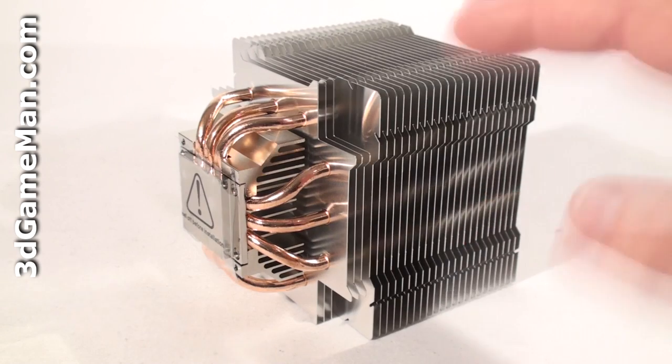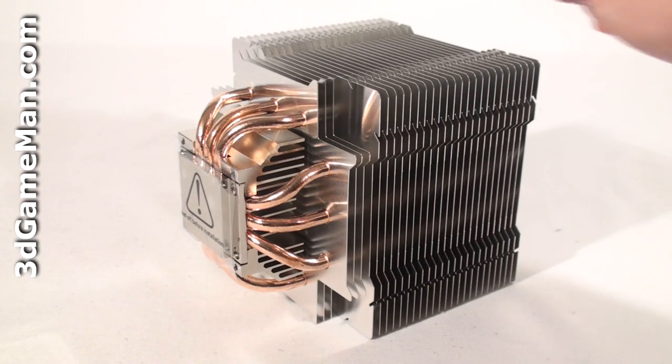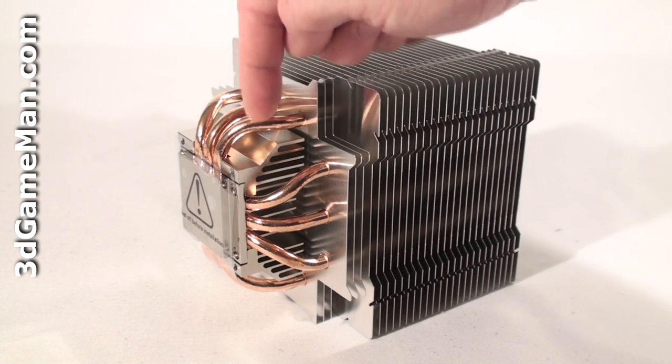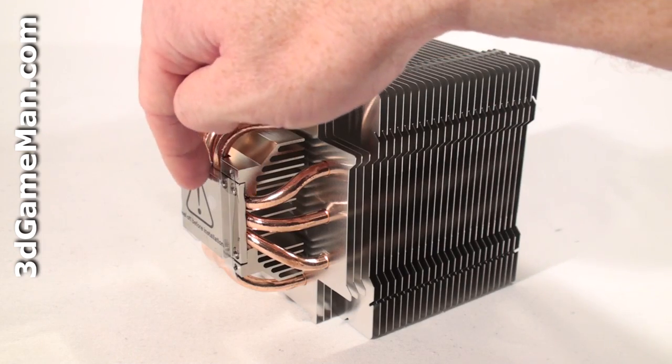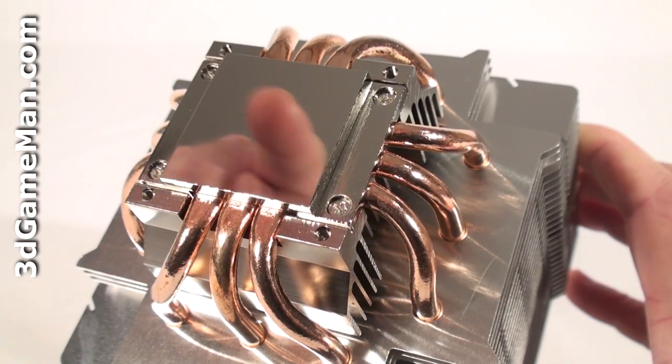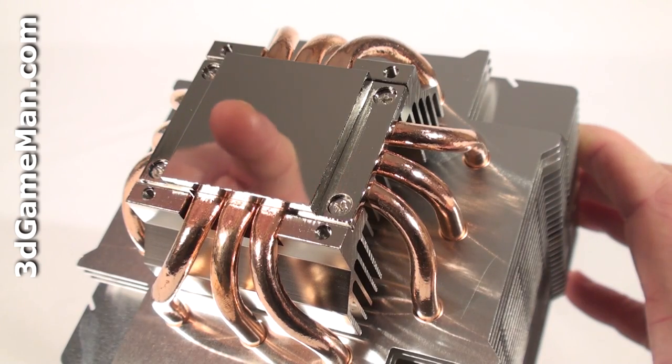The heatsink is a combination of aluminum and copper. The large aluminum fins are connected by copper heat pipes which connect into a solid base. This nickel-plated copper base is extremely smooth, which allows excellent contact between it and the CPU.